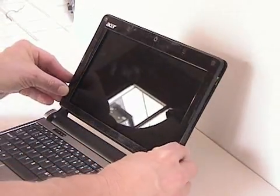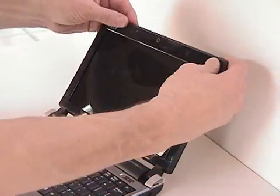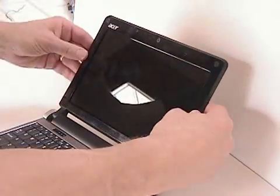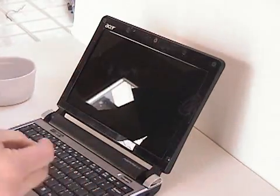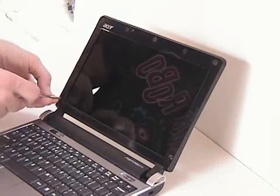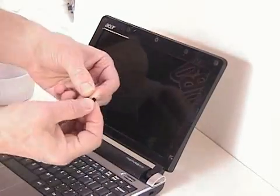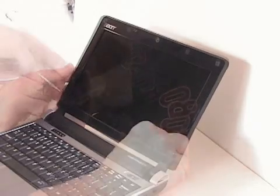Then reattach the top of the computer to the screen itself with the four screws, and then reattach the bezel to the face of the screen. Again, you'll hear loud snapping noises as you attach that. Then return the screws at the bottom two positions on the screen and put those little plastic caps back on.